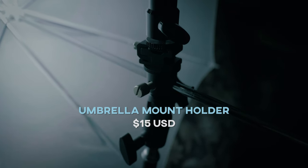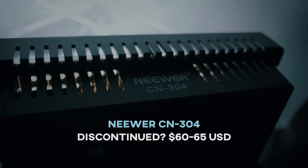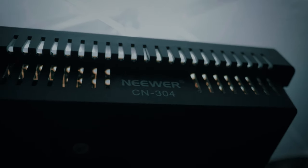The LED light panel itself seems to be discontinued, but there's plenty of other options out there. It's just a daylight balanced LED panel with a total power of 18 watts.